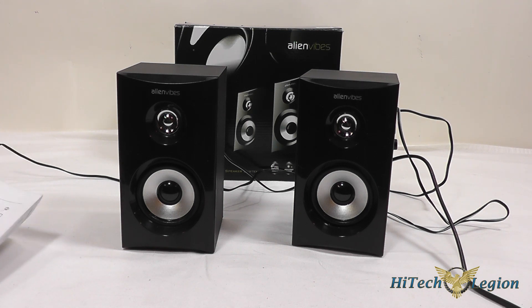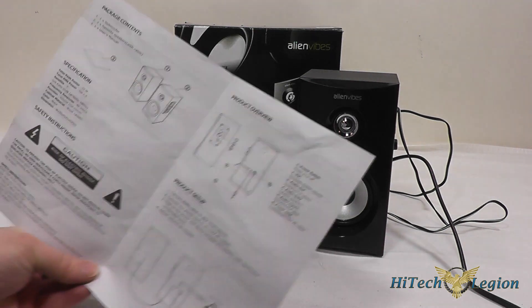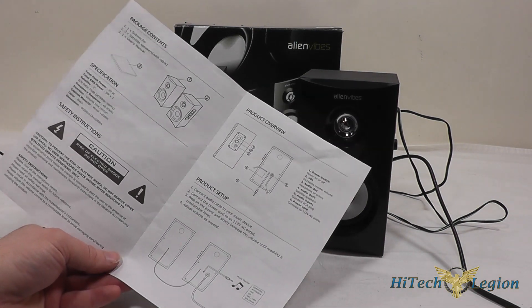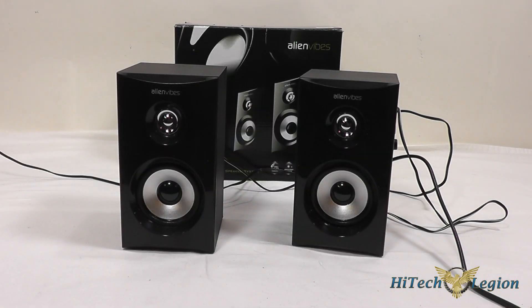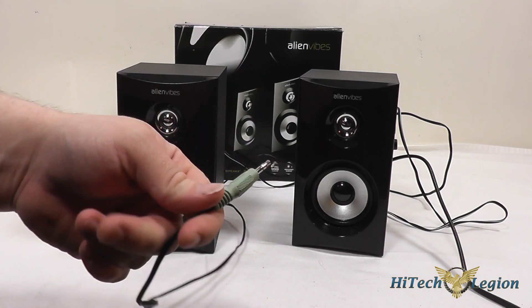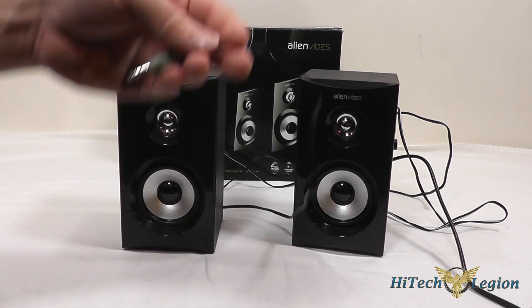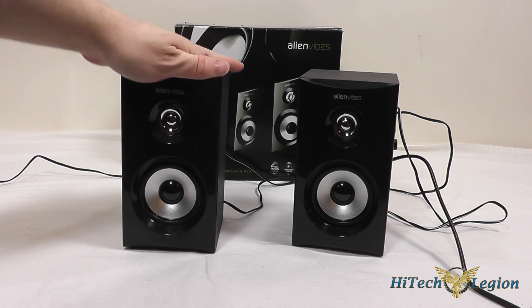They also include a quick user guide with these speakers which is pretty basic — the package contents, specifications, and a little overview of all the different sections of the product. It's a standard headphone jack plug here, so if you wanted to plug them into a larger stereo that takes a quarter inch jack you'd have to put a converter on it, but these are a budget speaker so I don't see anybody really doing that with them.